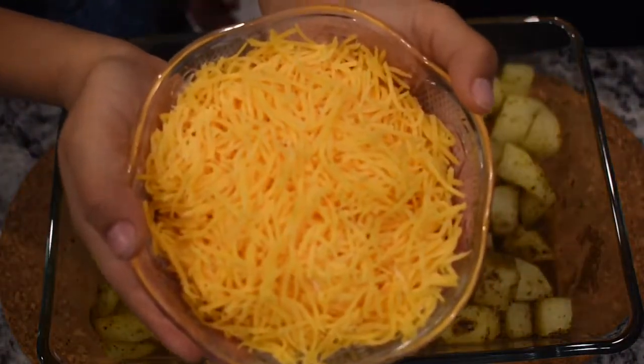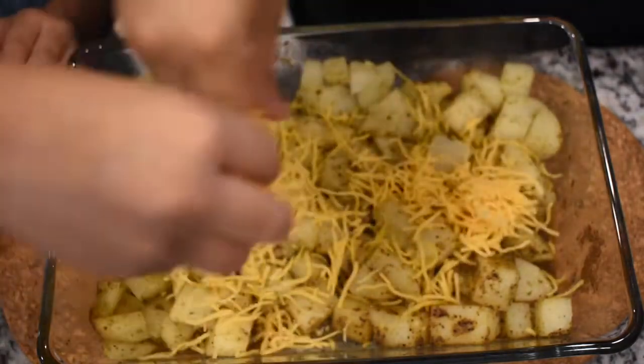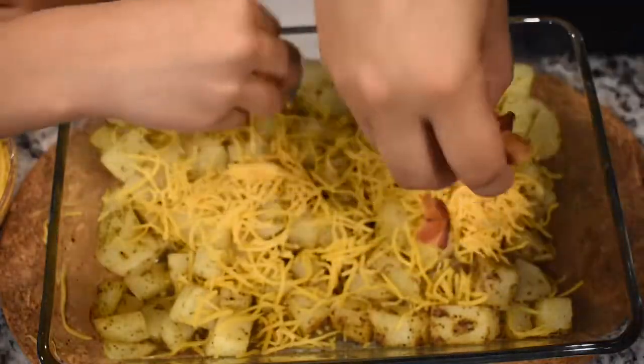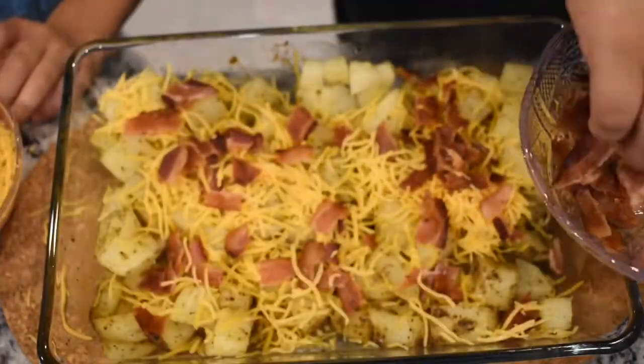Now once your 35 minutes has passed, you're going to pull out your cooked potatoes and start placing your shredded cheese on top, along with your chopped up bacon. You can start layering the cheese and the bacon so it gets that cheesy, bacony goodness all over.